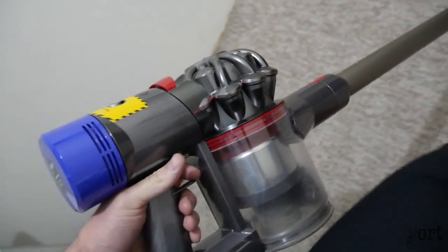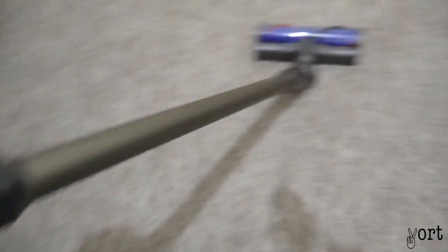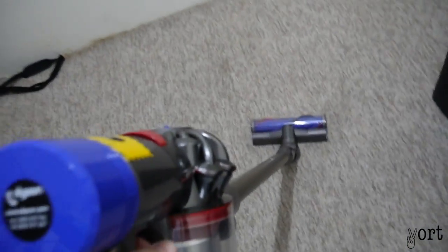I think I'm just going to do the whole house now, but I'm not going to show it — just to give you guys an idea of what it can do. Thanks for watching this video. I hope it was informative in making your decision into purchasing the Dyson V8 Animal. Don't forget to give us a like, and also make sure to subscribe to our channel.